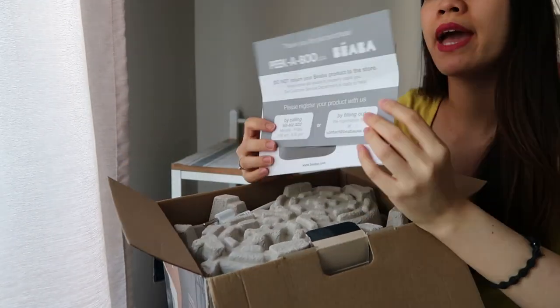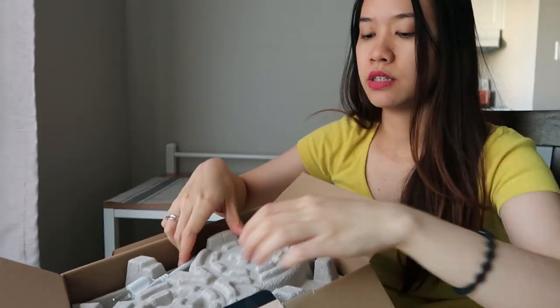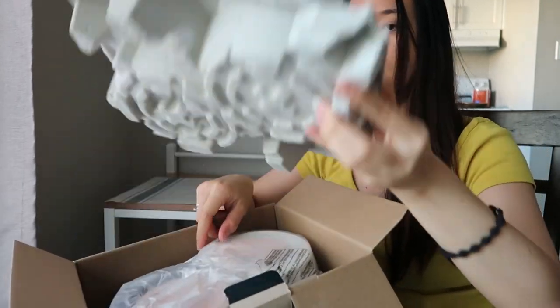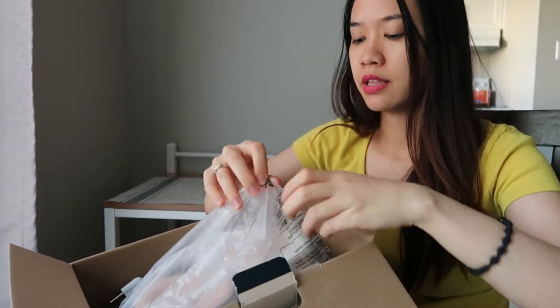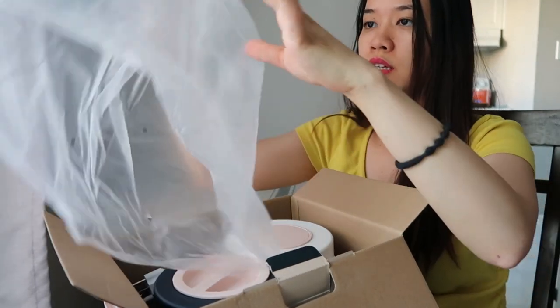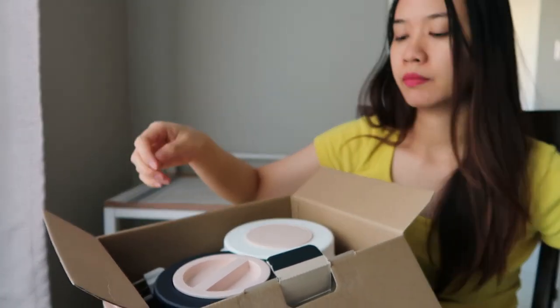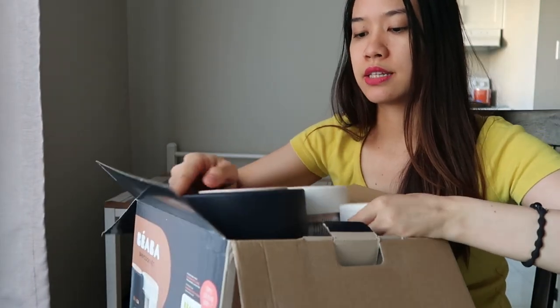Of course, there's the manual — I'll read this one later. So the box contains this protective layer. I don't know what this is, cork or just paper — it's a protective layer. And then the product itself is right here.